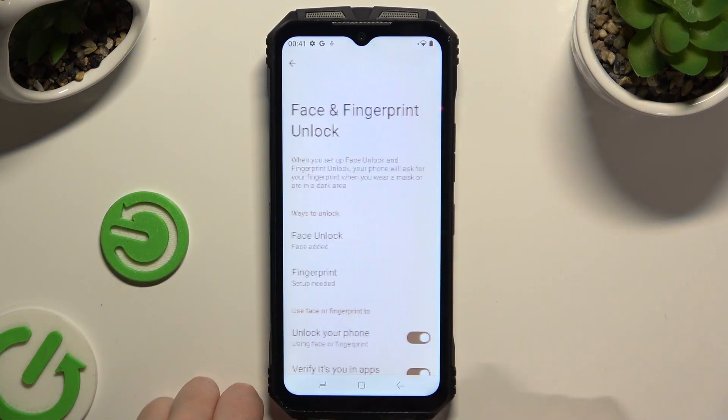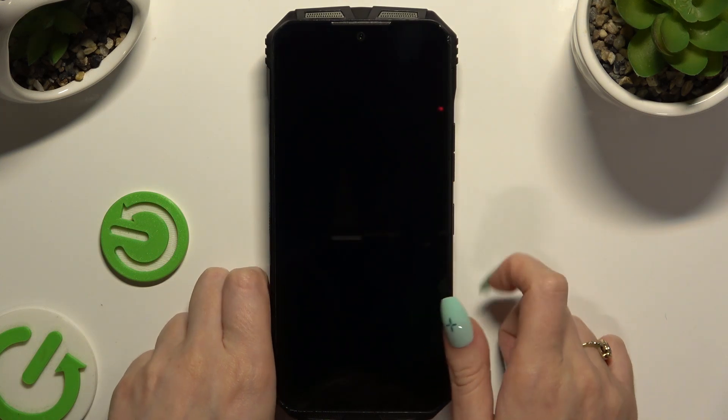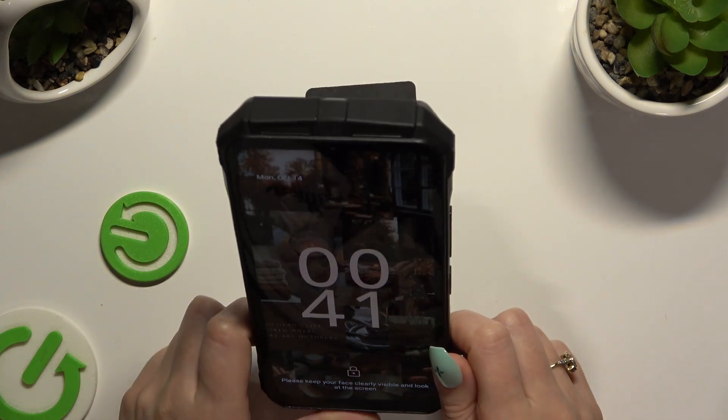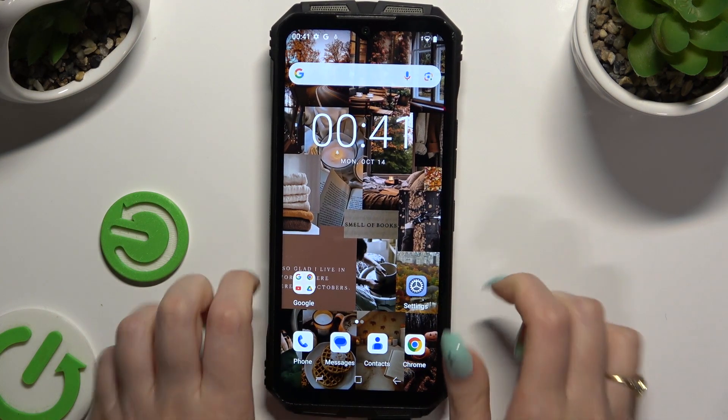Then select Done, and when I go back, switch off my screen and turn it back on. As you can see, Face Unlock is working properly.